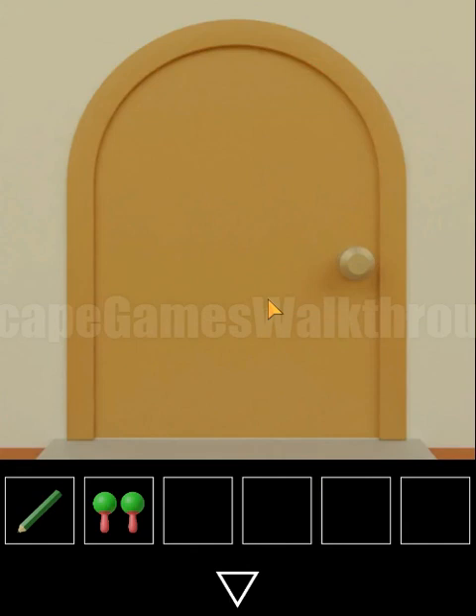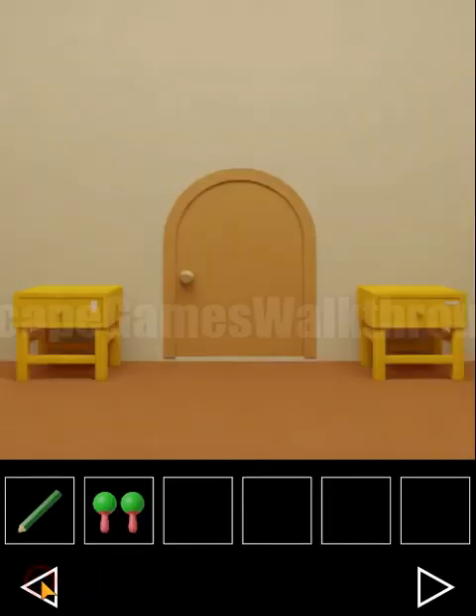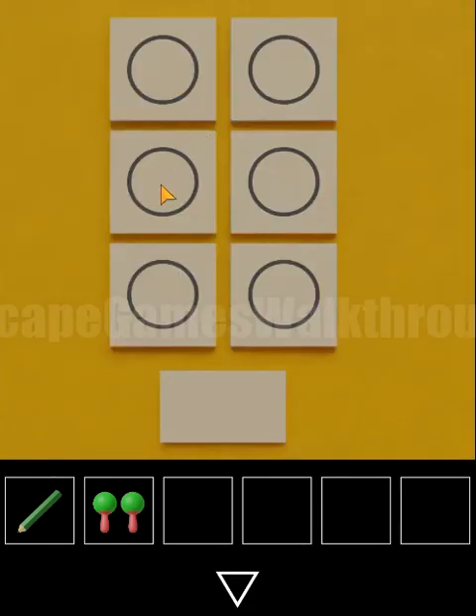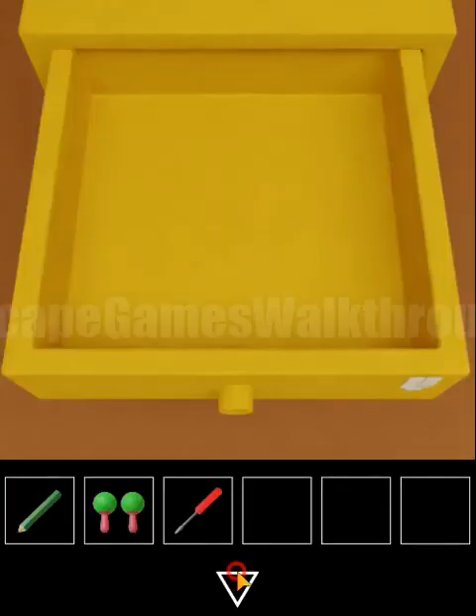This hint of rings is for the place here to open that drawer. The sequence is: one, two, one, two, two and three. So we have a screwdriver.